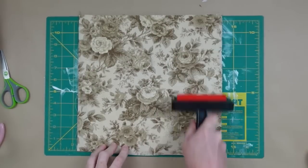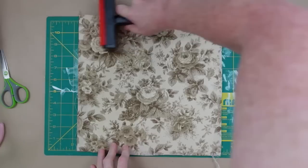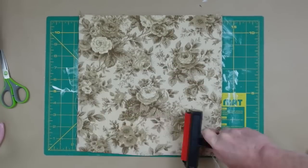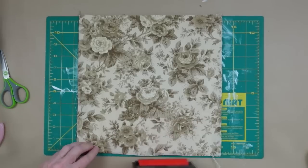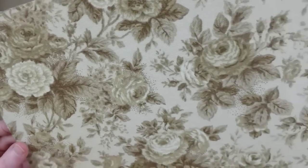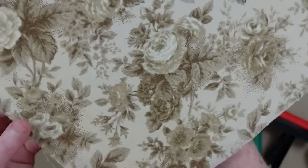If we press the fabric in place I'm now going to use my little Mod Podge roller and go all over it. This is going to make that glue stick to the fabric and it's almost going to appear as though it is painted down, or as if it was made as one piece — see how nice and smooth that is.